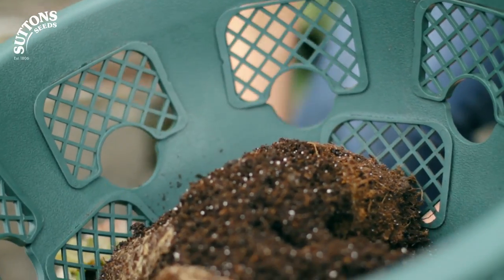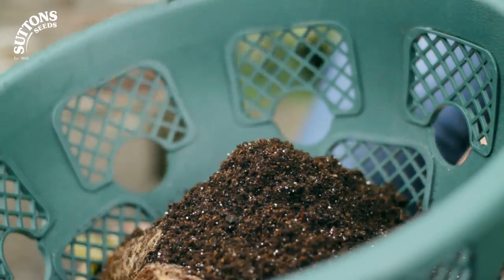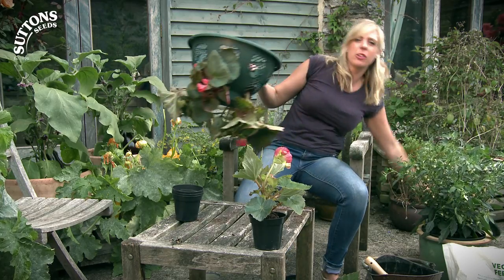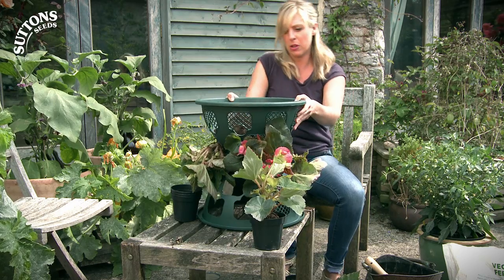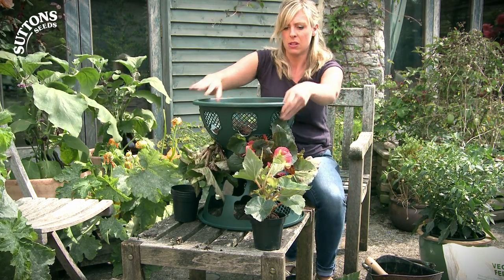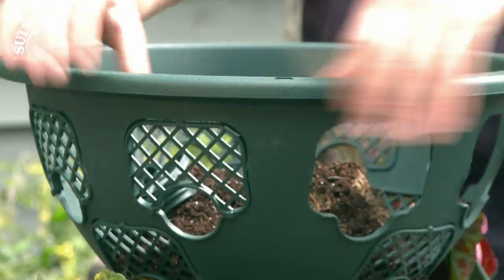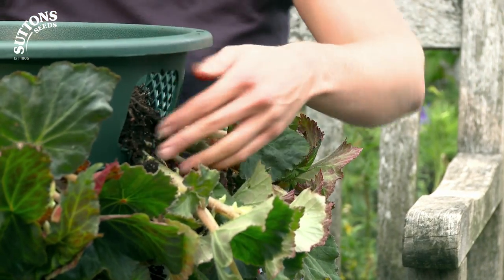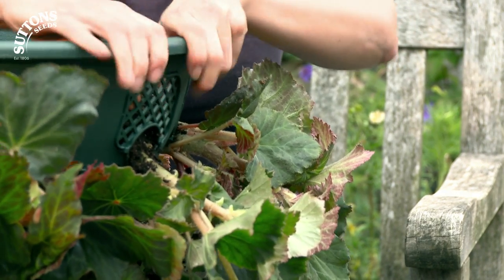When you've got your first layer, top up the compost. At this point I'm going to use another basket upturned to balance this one on top, because that will protect my begonias and also it's getting quite heavy with the compost. Then I'm going to pop out the remaining doors around the top. Of course you don't have to just use one plant — you can use a variety, like lobelias or petunias.